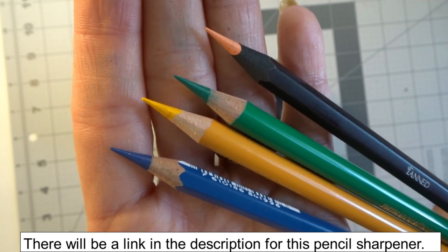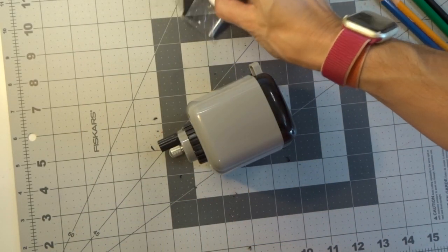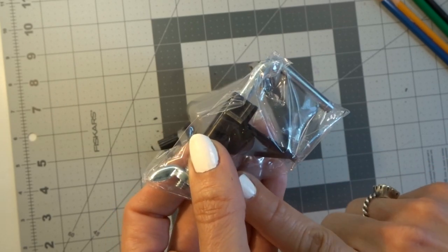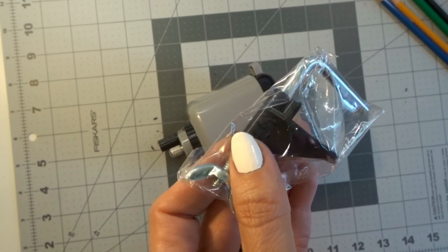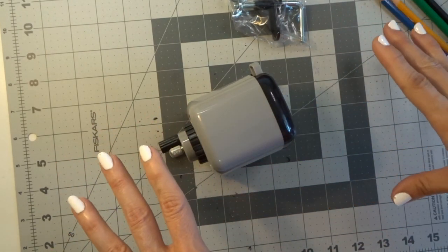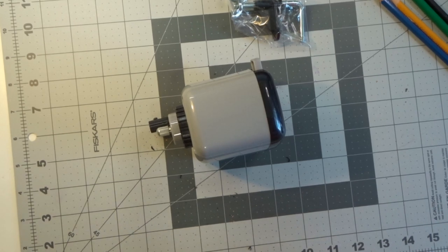I don't know — what do y'all think? Let me know down in the comments what you guys think and what your favorite pencil sharpener is. This one does come with a clamp so that you can clamp it to your desk, very similar to the Derwent Superpoint. If you guys want me to do a video where I compare the Derwent Superpoint to this pencil sharpener side by side in one video, please let me know in the comments. I hope y'all really liked this video. Please click the thumbs up, subscribe to my channel, turn on your bell notification so you get notified every single time I post a video. I really appreciate all of you being here — happy coloring, bye!